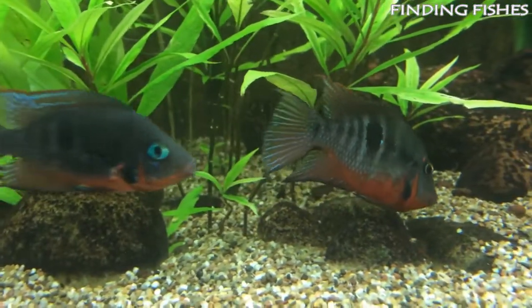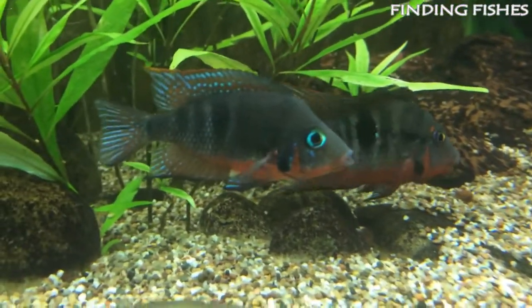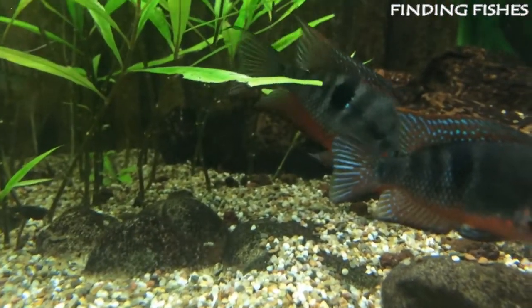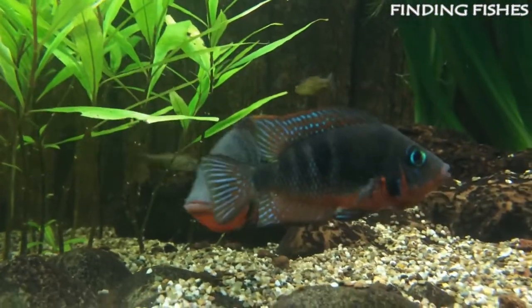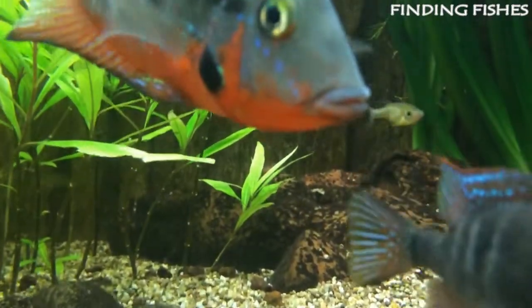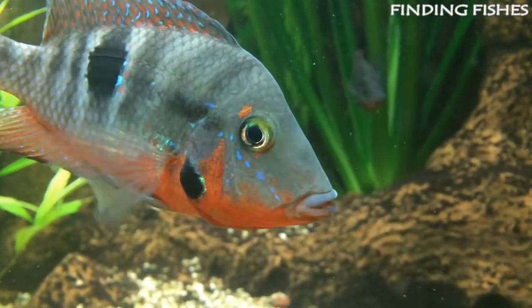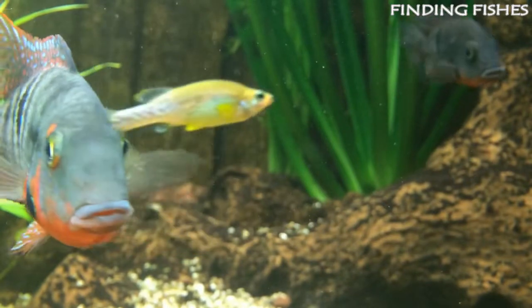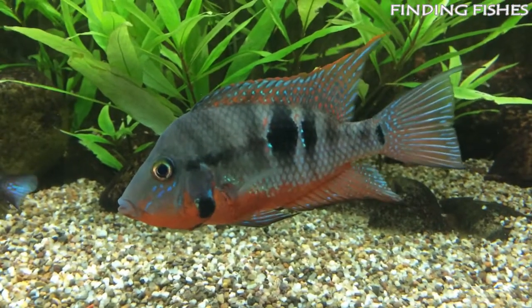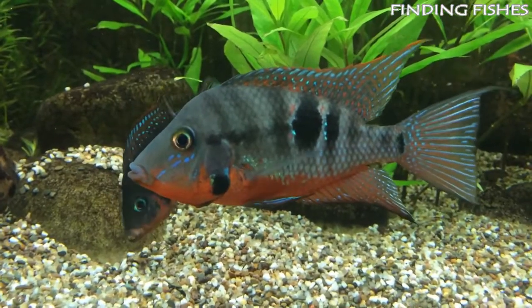If properly cared for, firemouths can live for 8 to 10 years. Caring for them is fairly straightforward and they don't need a large tank to thrive. They are not schooling fish and in their natural habitat males tend to live separately, tending to their own territory. One of the most important things to look out for is the water conditions — the quality of the water and parameters in their tank are very important. Firemouth cichlids are the ideal fish in a community aquarium with tankmates of a similar size. They should be a great tankmate for giant danio.